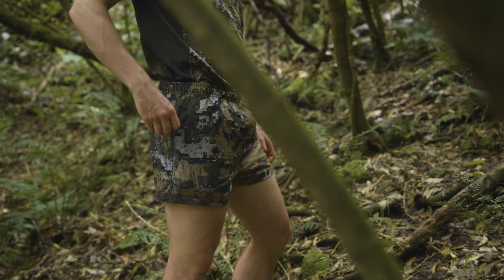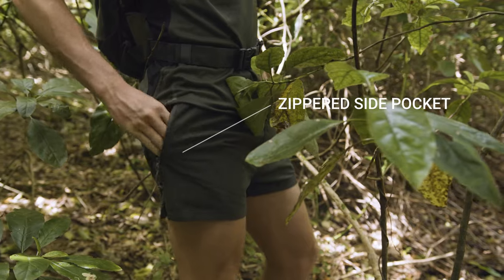They have massive zippered side pockets, perfect for keeping your gear from getting lost somewhere off the ridge line or out the back.